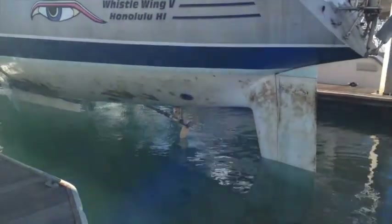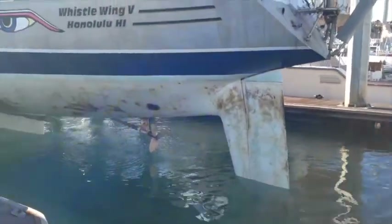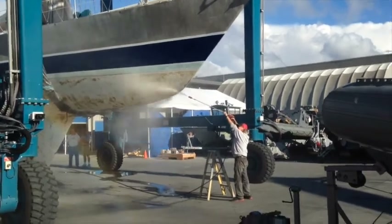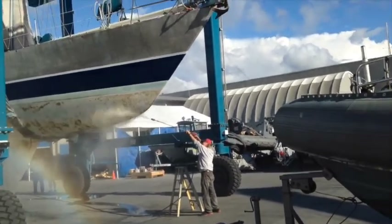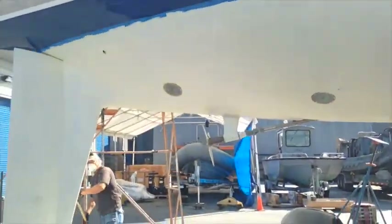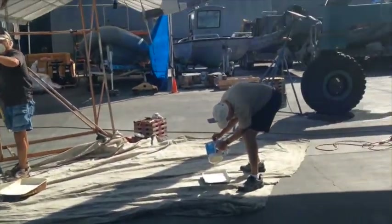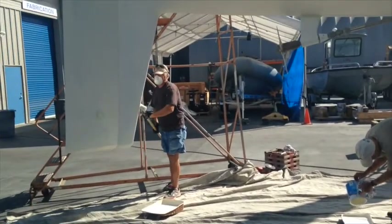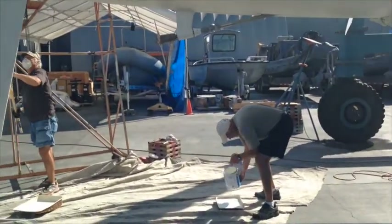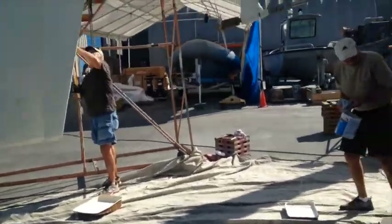Look at that! Here we are pressure washing the boat off. We're getting all the stuff that we missed off on the base. We have one half painted, and as you can see, here's Mike and Joe working on the other side. I'm going to jump in now and help them out, but I just want to show you real quick what they look like.